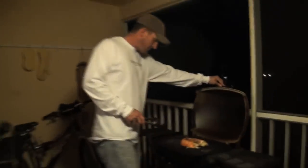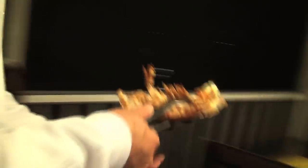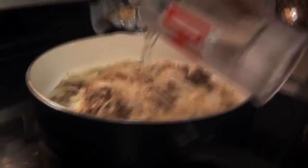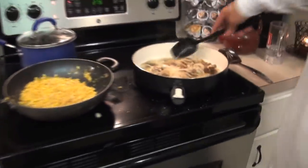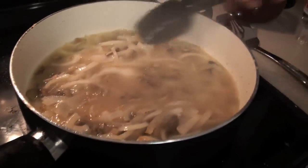Oh it smells good — look at that, coming together quite nicely. You can just walk inside with it, it's amazing. Look at that, now we're really getting somewhere. I don't want it too soupy right off the bat — I just barely cover it and it starts breaking down and starts thickening.